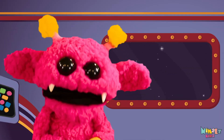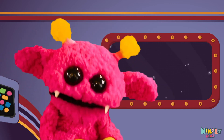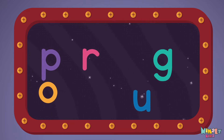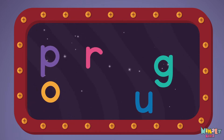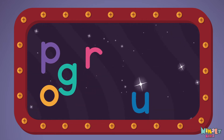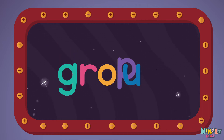Next let's stir those letters and really, really mix it. Now it's up to you to see if you can fix it. Can you put the letters in order? Which letter comes first? G-R-O-U-P.